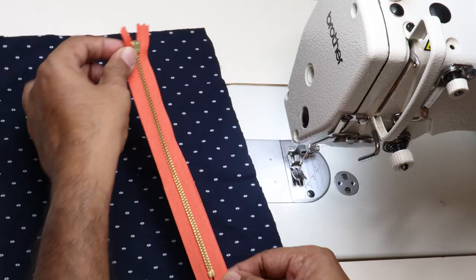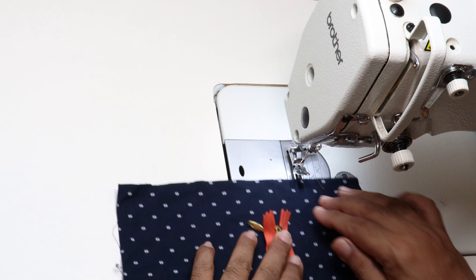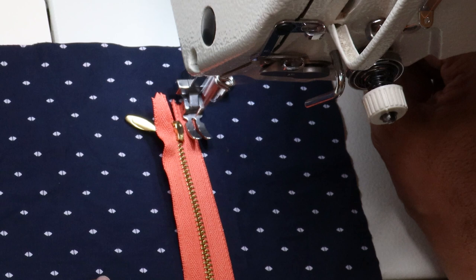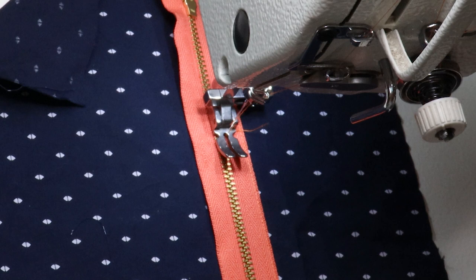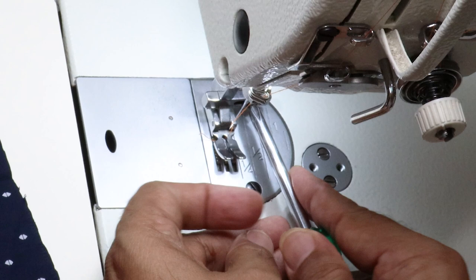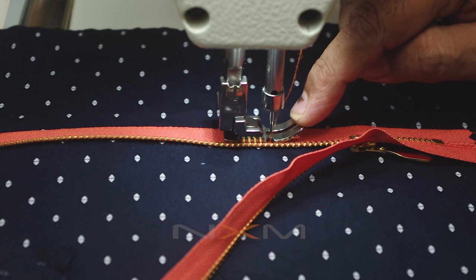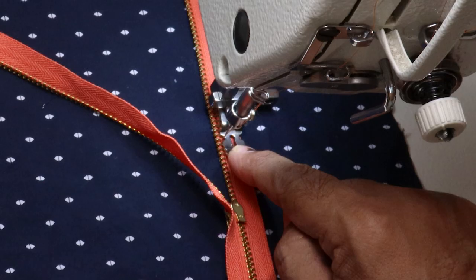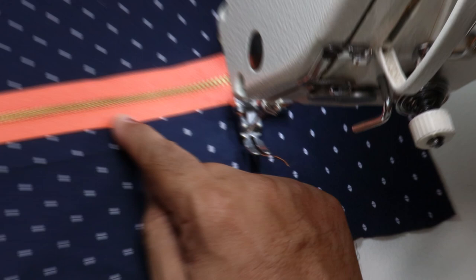Now I will show how to use the same presser foot to attach a zip. First we will put the edge stitch using the same presser foot. After the edge stitch, we need one more stitch next to the zipper teeth. We cannot use the regular foot to put an edge stitch next to the zipper teeth, so I will loosen the screw and adjust the presser foot to the side so we can use it as a zipper foot. This is the advantage of using this presser foot — we don't have to change it for the left side stitch, the right side stitch, or regular sewing.